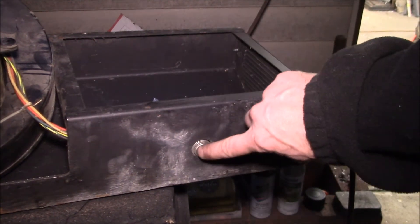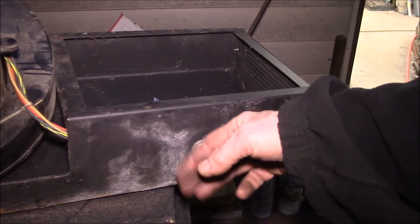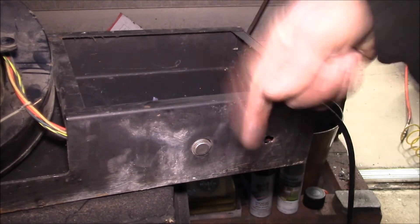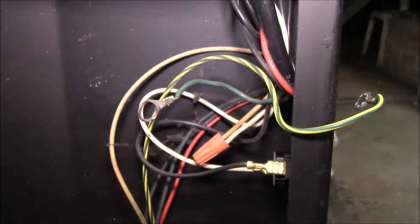Here's the thermostat switch — a bi-metallic switch that runs the fan when it's in the automatic position. This piece touches the firebox, and when it gets hot it turns on the fan. Once it cools off, it shuts off.